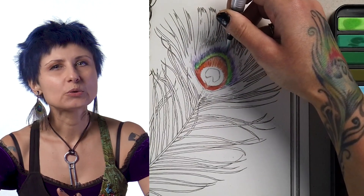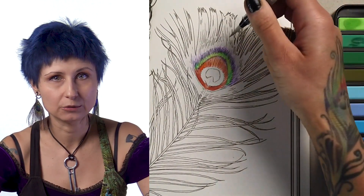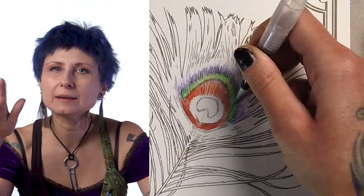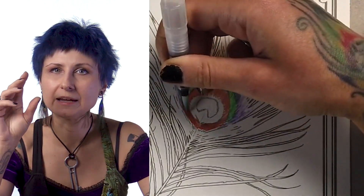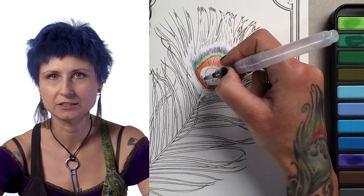I'm gradually applying my pigment, line after line, always working from the center of the feather out, following the line. I'm also trailing my brush strokes off, applying more pressure at the base and less at the end, just brushing these lines onto the page.